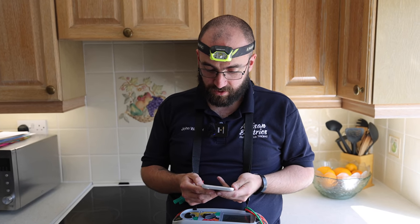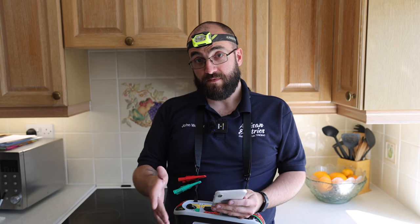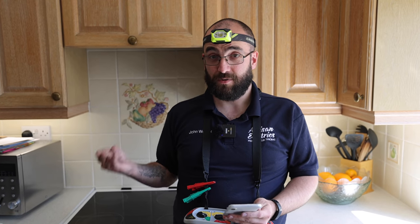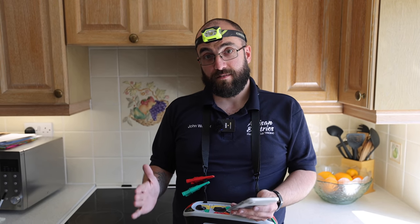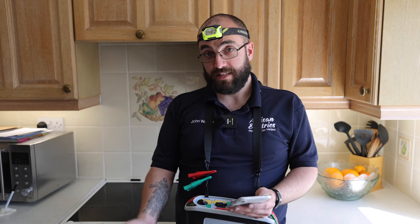Question from Electrician Shropshire: would you test a board where you cannot isolate all circuits due to business hours? This is something you should agree with the client and it will be in your sampling and limitations of testing. Some clients will say you can't turn off the fire alarm or alarm circuit at certain times. If you've got a restricted time window, say 8 till 4, and can't turn those circuits off, you have to explain to the client that you can't do a full test and maybe advise having a shutdown later or on a weekend.